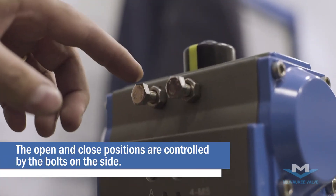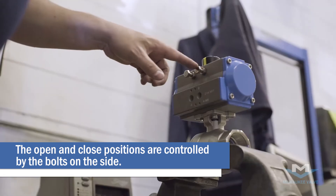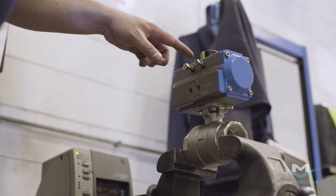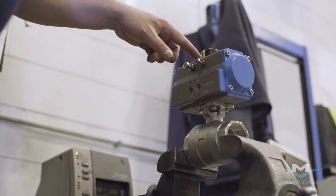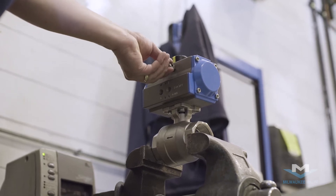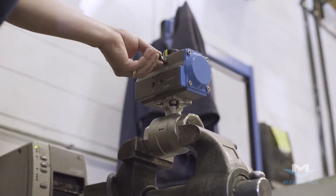These are the two settings for your actuator — this one's the closed, this one's the open. You can make slight adjustments by unscrewing the bolt right here and then proceeding to turn the bolt in or out whatever way you needed the valve to go.